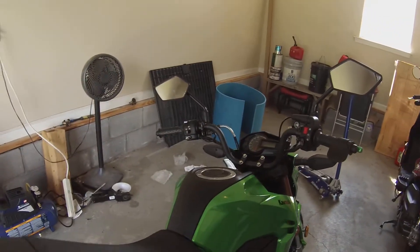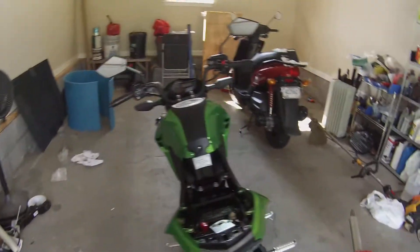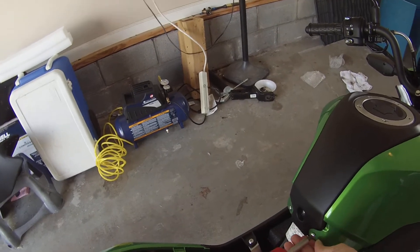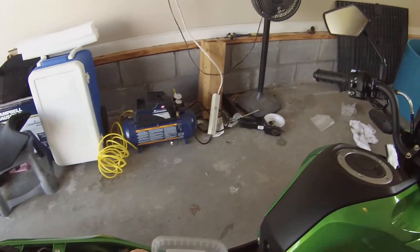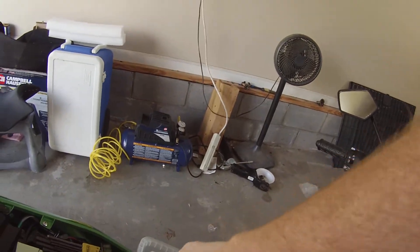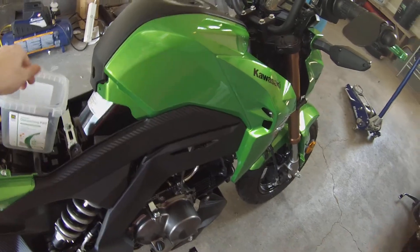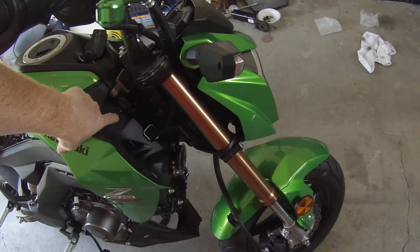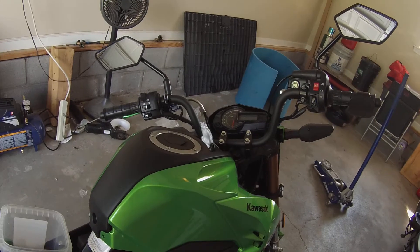First thing you want to do is pull off your seat, and it looks like there are some screws under there. Let's go ahead and take these loose. Not very tight.